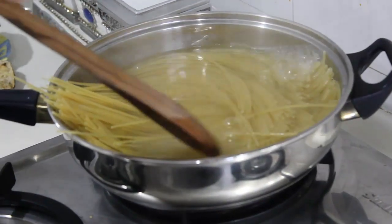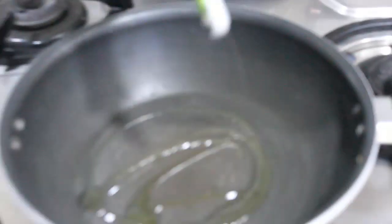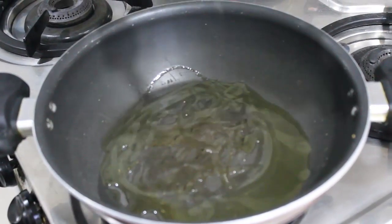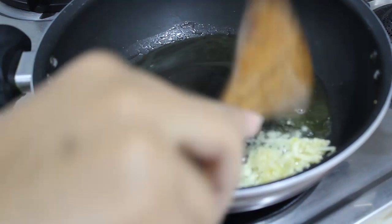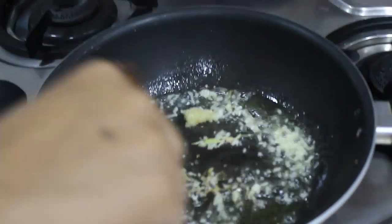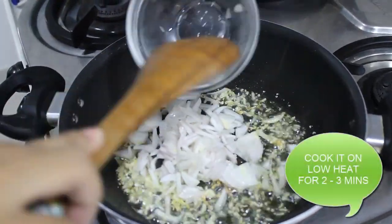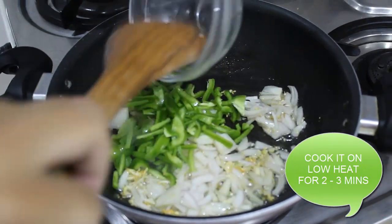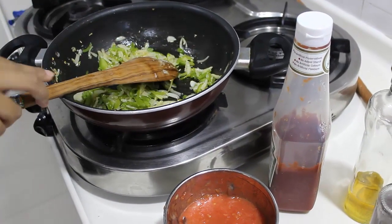So while our pasta is getting boiled, I am going to make its sauce. In a heated pan I am going to take oil. When the oil heats up, I am going to add garlic to it. I am also going to add onions and some capsicum, just lower the flame. Cook it until they are soft.